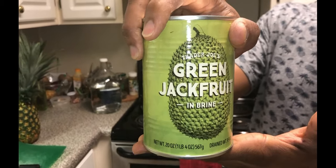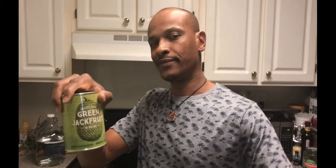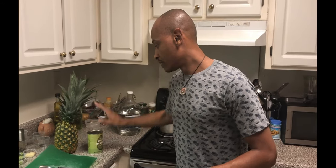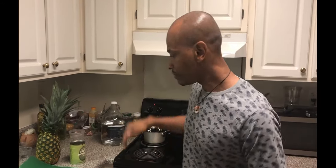If y'all know anything about jackfruit — and yeah, I know it's in a can — but jackfruit weighs from like 10 to 100 pounds, and I wasn't trying to do all that. Jackfruit comes from tropical areas, India, Indonesia or something like that. It's a tropical fruit full of vitamin C. It has a hearty texture that's similar to meat. It's real popular now, and I'm trying it for the first time. Bear with me.